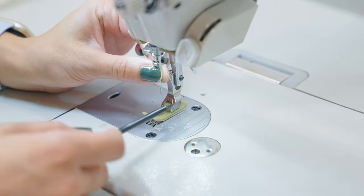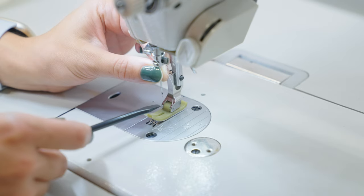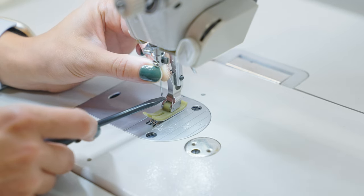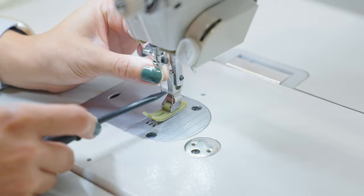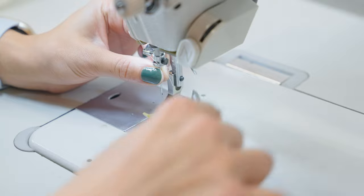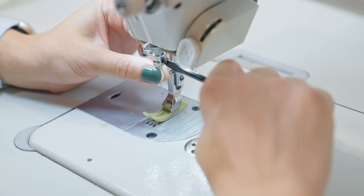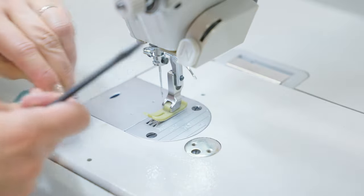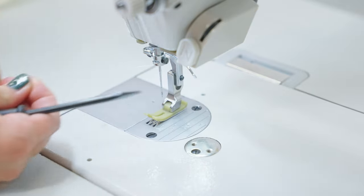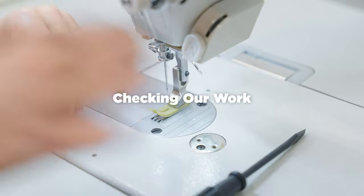You can see what I just did there — I ran the screwdriver over the needle. That was because I'm at an odd angle and I'm trying to make sure that the indent or scarf is facing the body of the machine, because that's how most industrial needles need to be oriented.